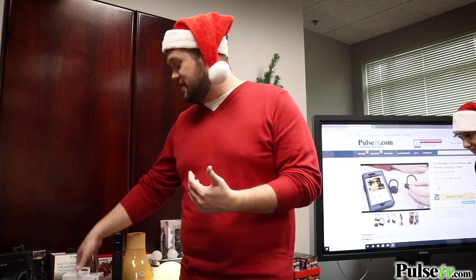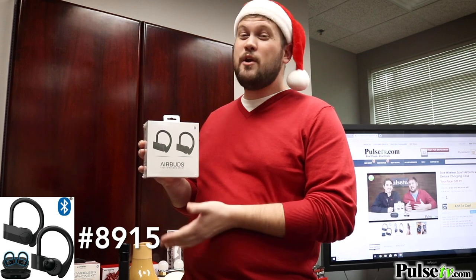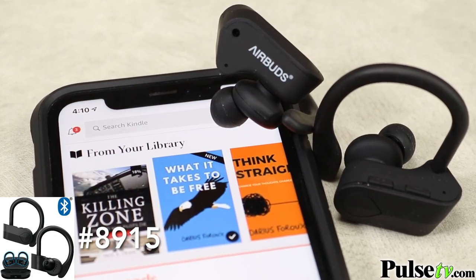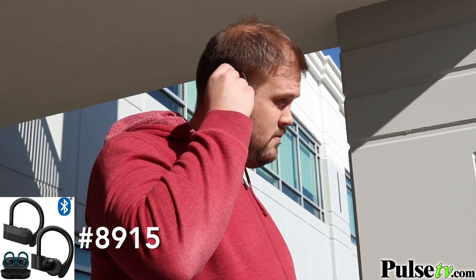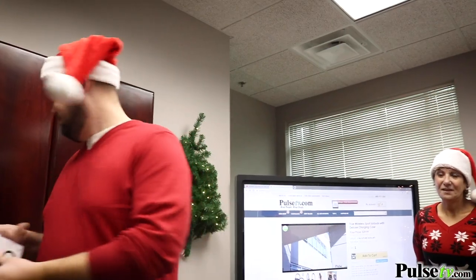If I had to choose one item on our website I'd like to see under the Christmas tree, it's these sport earbuds. They're true wireless — no connective cord between them. You can pair them to your smartphone or tablet, they come pre-paired so it's super easy, and they sound fantastic. They have a sport design that wraps around your ears. Joey and I filmed this one together and got to play around with them — they're perfect for workouts and even waterproof, so you can jog in the rain.